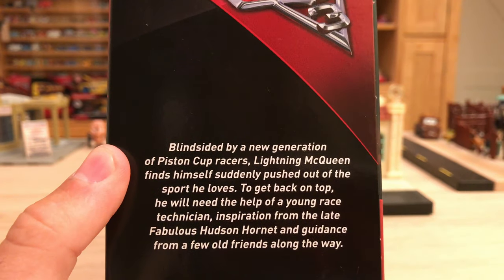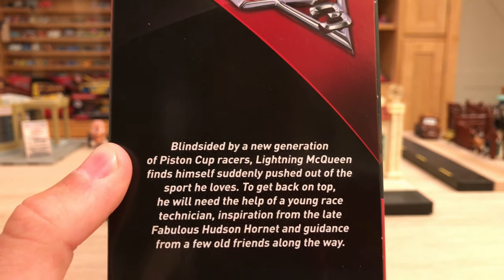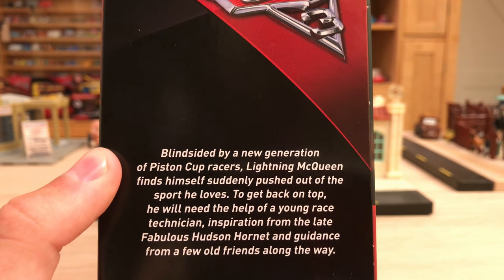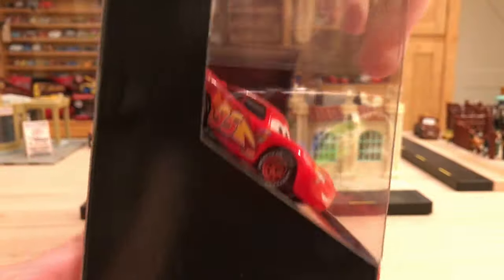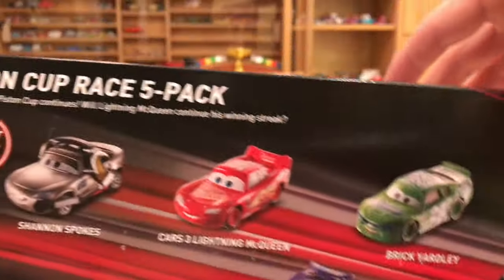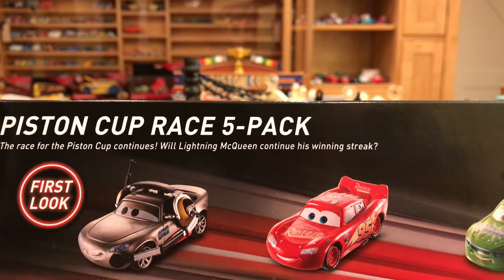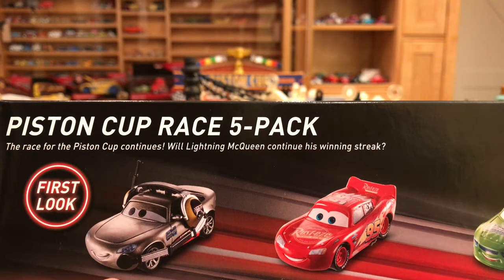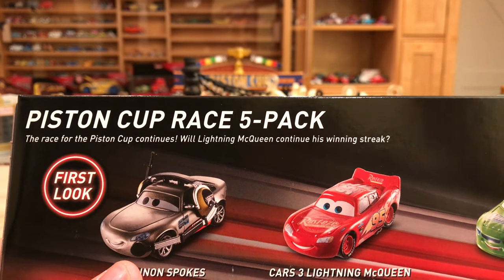It's kind of a gamble with her. I think she will be released again in due time. On the side it says 'blindsided by a new generation of Piston Cup racers — Lightning McQueen finds himself suddenly pushed out of the sport he loves. To get back on top, he will need the help of a young race technician, inspiration from the late fabulous Hudson Hornet, and guidance from a few old friends along the way.' On the back we have 'the race for the Piston Cup continues — will Lightning McQueen continue his winning streak?' I'm pretty sure that says the same thing on the Desert Race 11 pack, which is kind of disappointing, but it makes sense because they're from the same time in the movie.